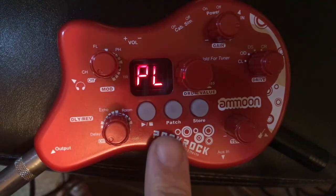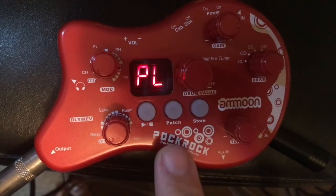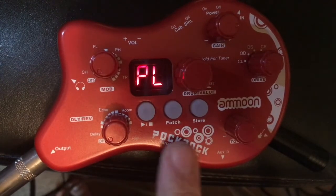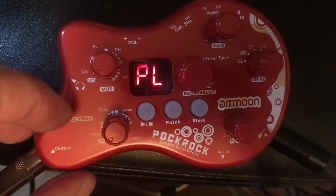When you go out of patch mode - you can go in and out of patch mode like that - this is play mode, which is manual mode. Let's check out some of the different drive settings.